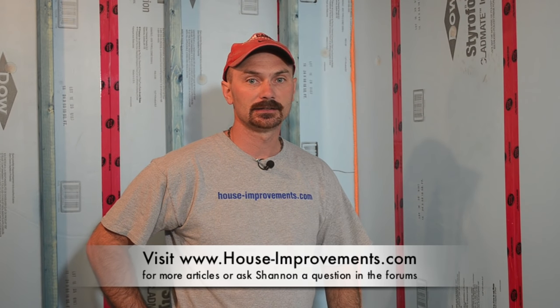So I think that concludes this video. You can check out all our other videos on our YouTube channel. You can go to our website, houseimprovements.com. We also have a forum link there on the website if you have any questions or other ideas — feel free to sign in and ask away and I'll do my best to answer it, and if I can't, hopefully somebody else on the forum can. It's Shannon from House Improvements. Thanks for watching.